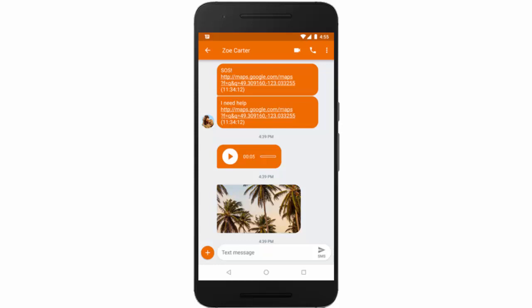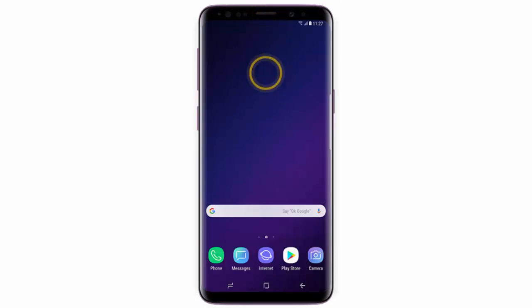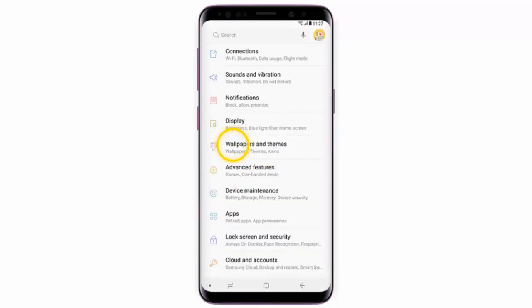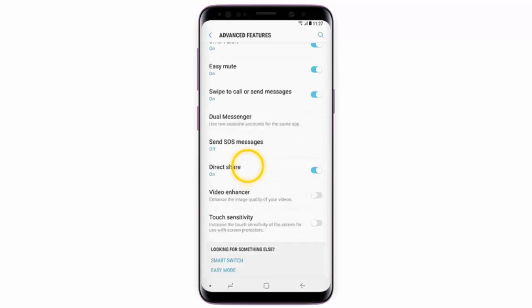If you want to set this feature up, follow these simple steps. First of all, swipe down from the top of the screen, go to Settings, tap Advanced Features, scroll down, and tap Send SOS Messages.